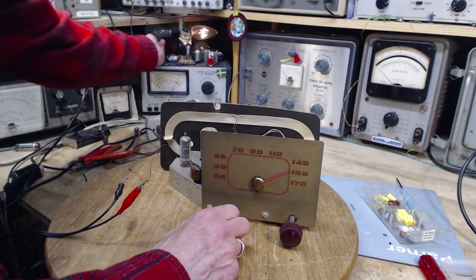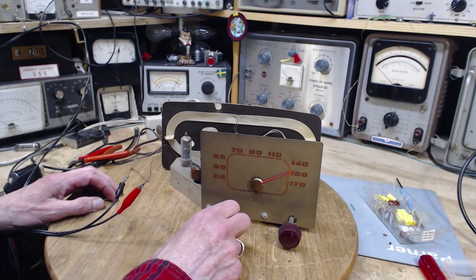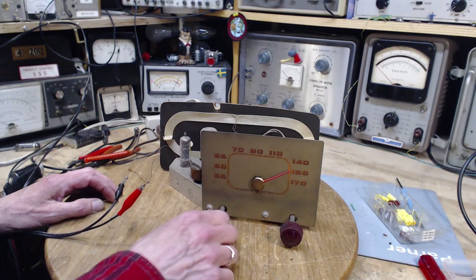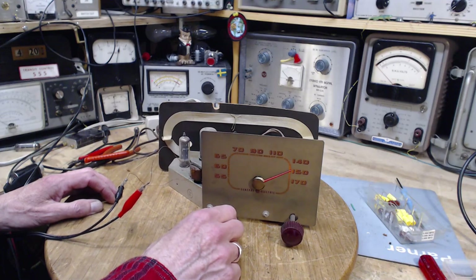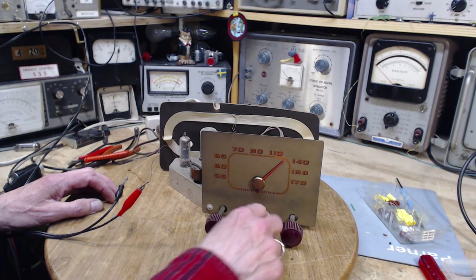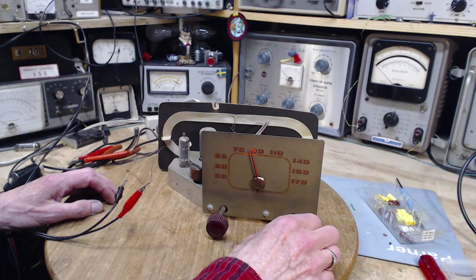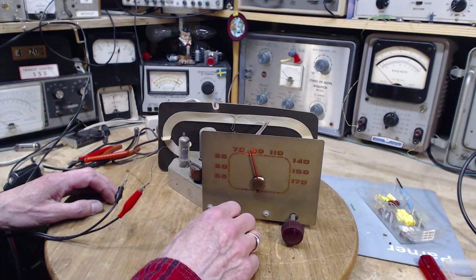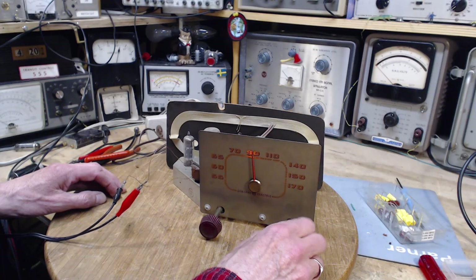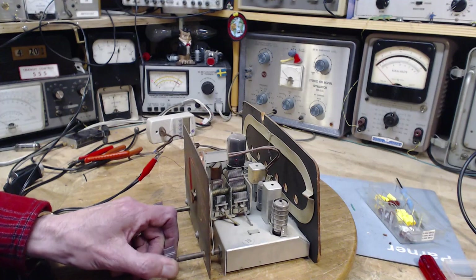I'm going to screw in the other bulb because clearly there's not a short circuit in here. Pretty quiet - why so quiet? Bingo! Never shotgun your capacitors unless you're in a terrible rush. Okay, French station.